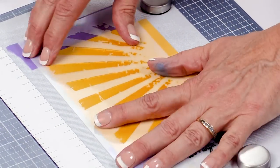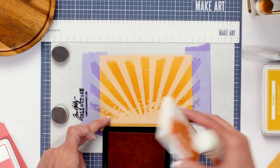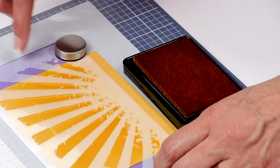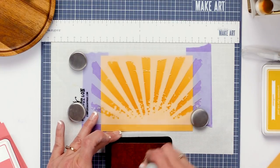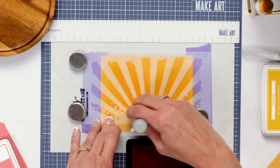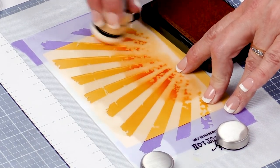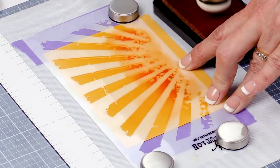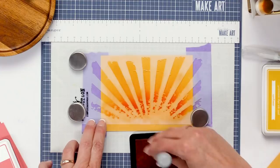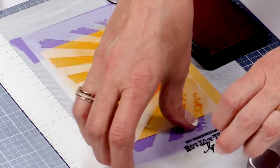Now if we want to add another color we can go back in and add orange. Let's put the stencil back down — because we had it hinged, it didn't shift or move. This time we're going to go back in with fake tan, which is more of an orange color. We still put the magnets back on. This is going to give you an even darker base at the bottom where the sun would shine from the horizon line.